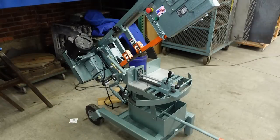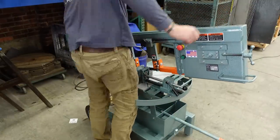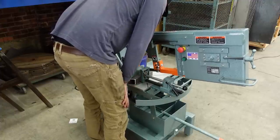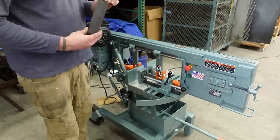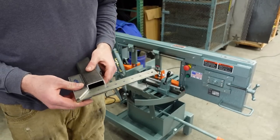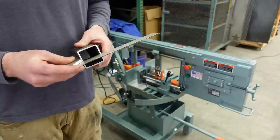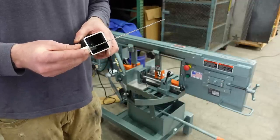Let's try a cut. Pretty nice cut. Let's check for squareness. Very good — just a bit off. That's from top to bottom. So left to right we're dialed; top to bottom there's a little bit of wander.